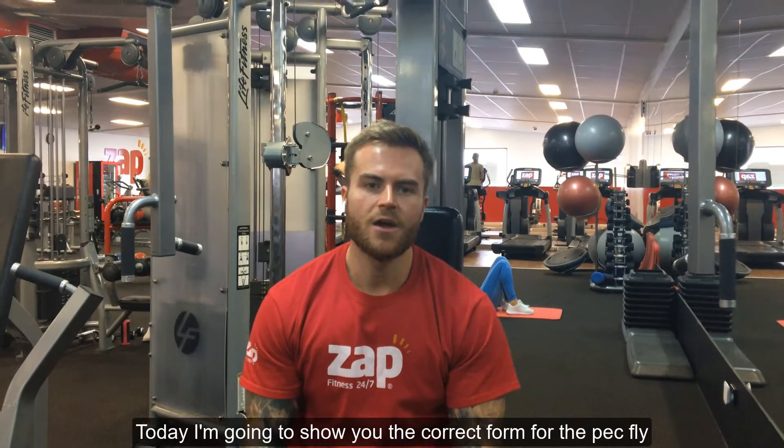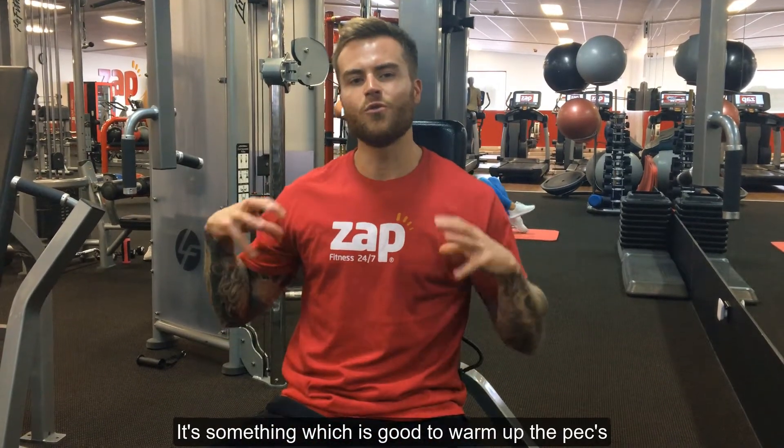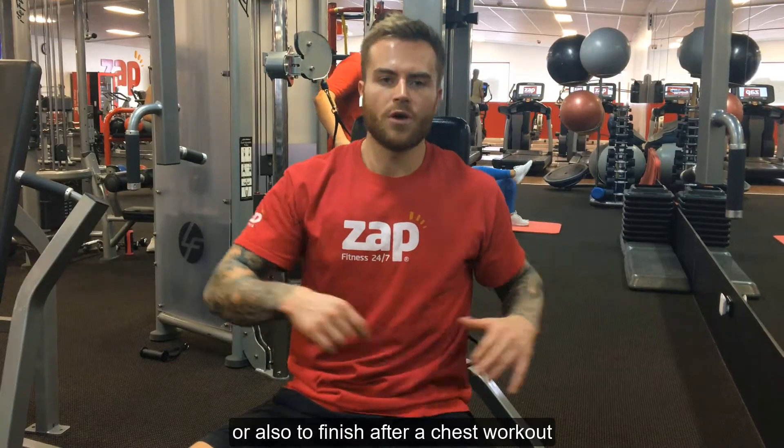Hello everyone, Joey here from Zap North Hobart PT Bender Fitness. Today I'm going to show you the correct form for the pec fly, something which is good to warm up the pecs or also to finish after a chest workout.